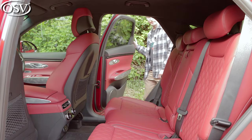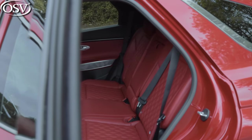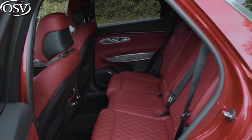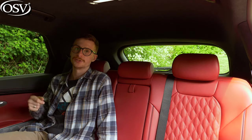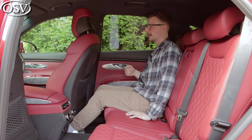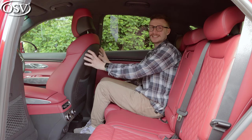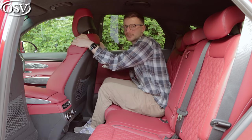The first thing I noticed upon hopping in the back is how dim it is. That can be remedied with the optional panoramic sunroof, which lets lots of light in without compromising headroom — at 5'8" I have plenty of space, so passengers up to 6'4" should be fine. Legroom is a different story: set to my personal driving position, I can't stretch my legs out fully, and my knees are quite high, though not uncomfortable. The hard plastic on the back of the front seats is a concern if the driver brakes suddenly.